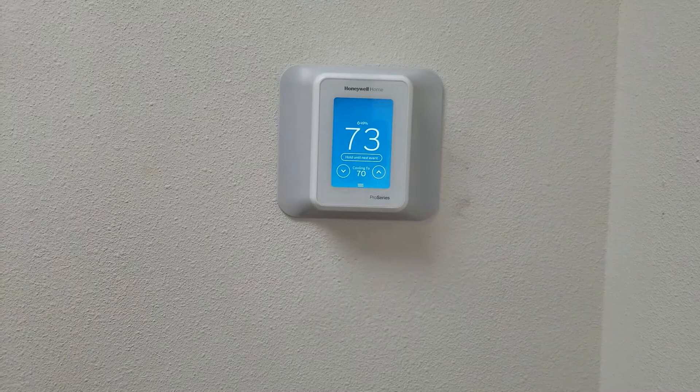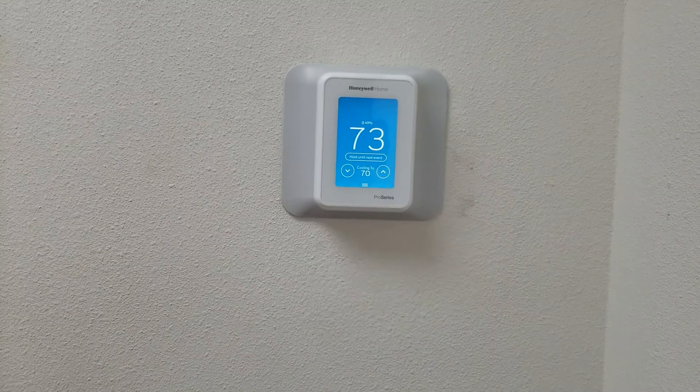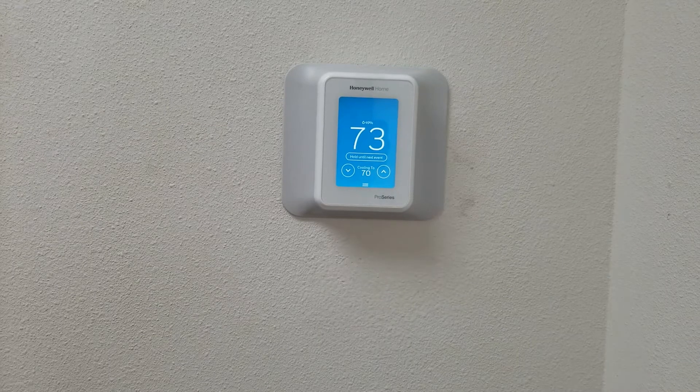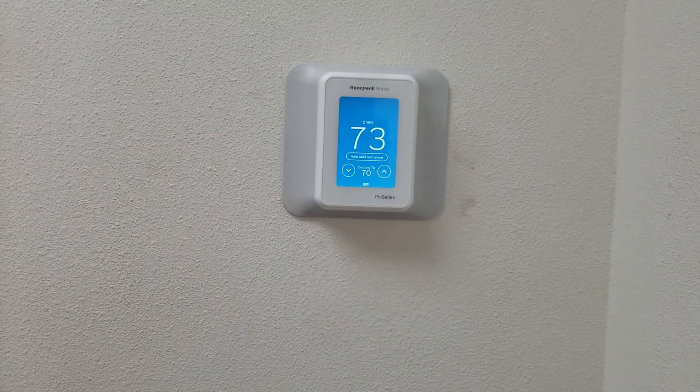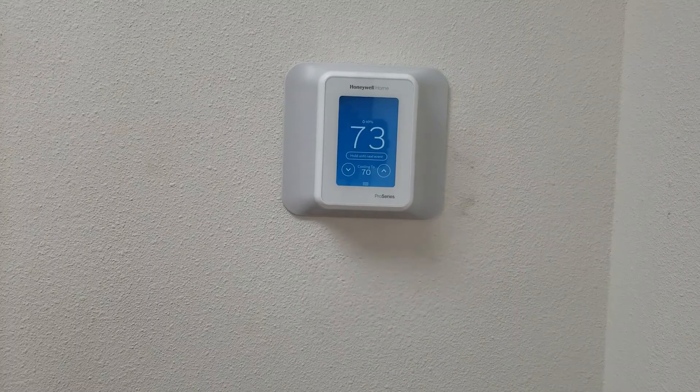Hi everyone, Damian from Vanport Mechanical and Fire Sprinkler. We're going to continue on with our videos with the Honeywell T10 thermostat. In this video we're going to go over the different screens on the thermostat and the different colors.